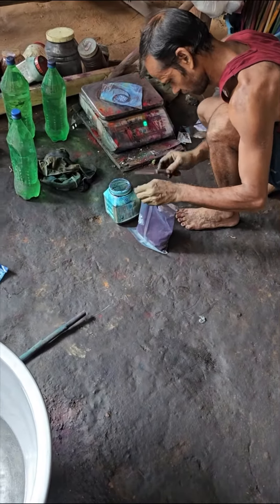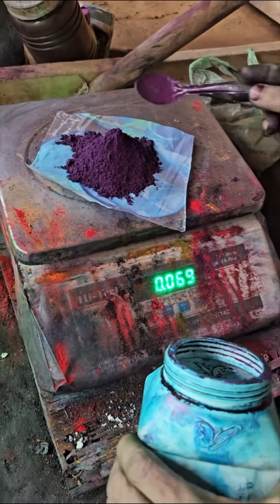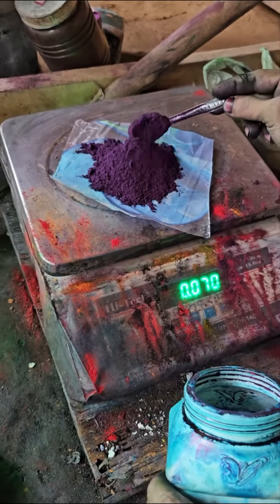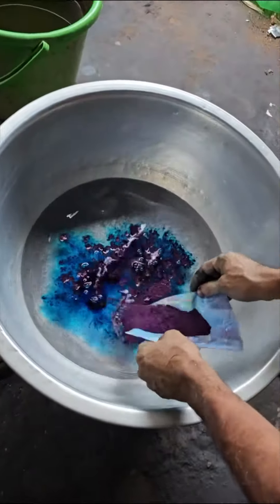What color is this? Sky blue. He is weighing the color so that we know how much color is required for dyeing a certain quantity of yarn. Beautiful blue.